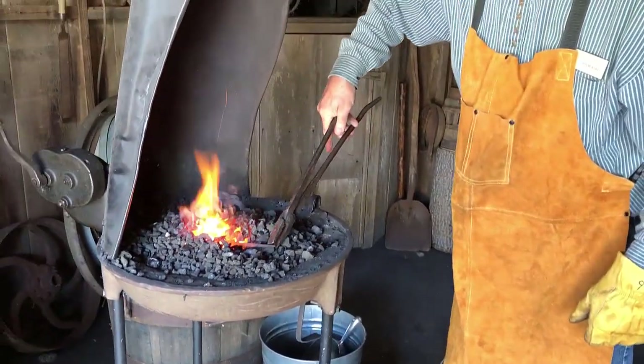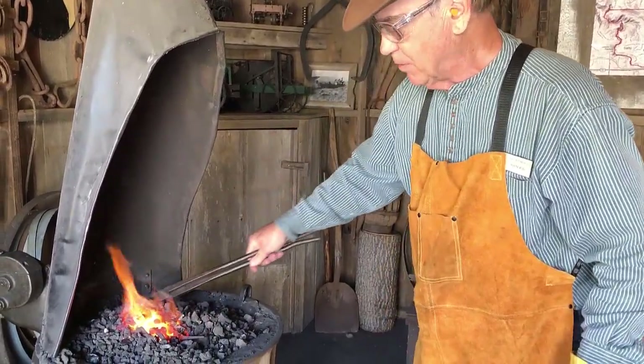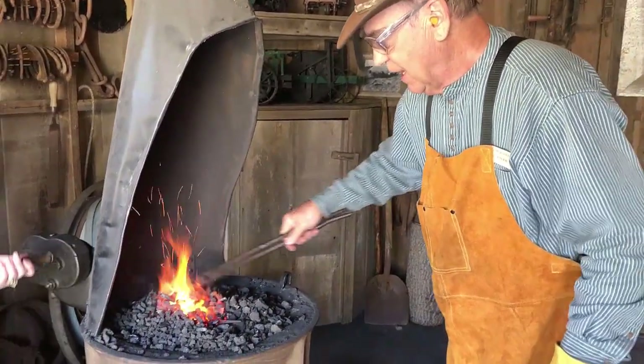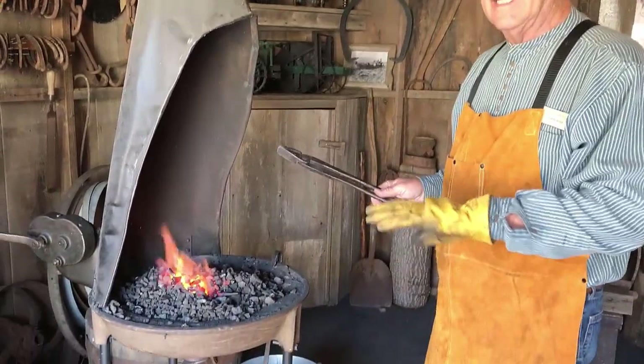The project I'm working on is a butter or cheese spreader, and Claudia will show you an example of it. Right now I'm flattening the blade.